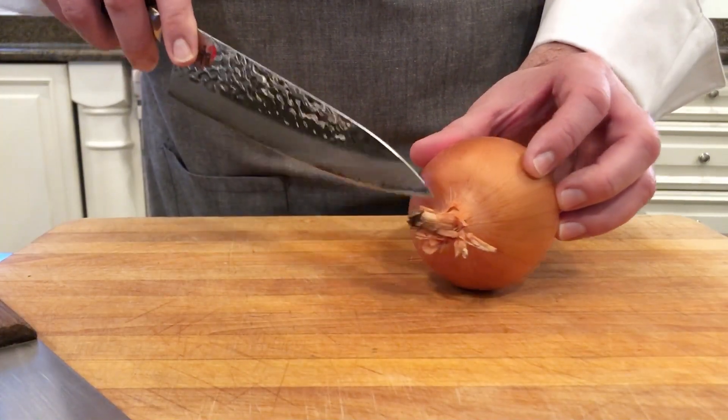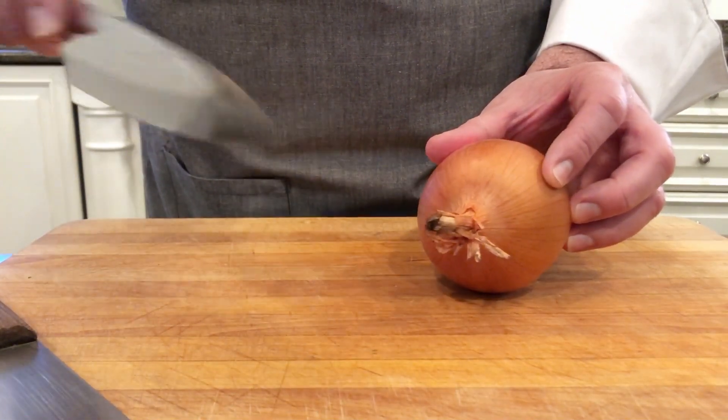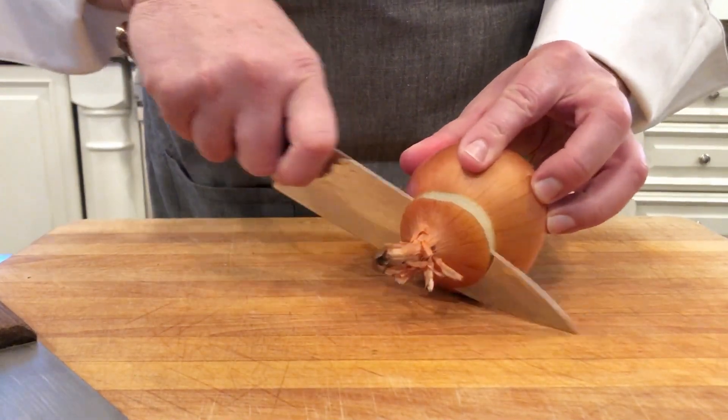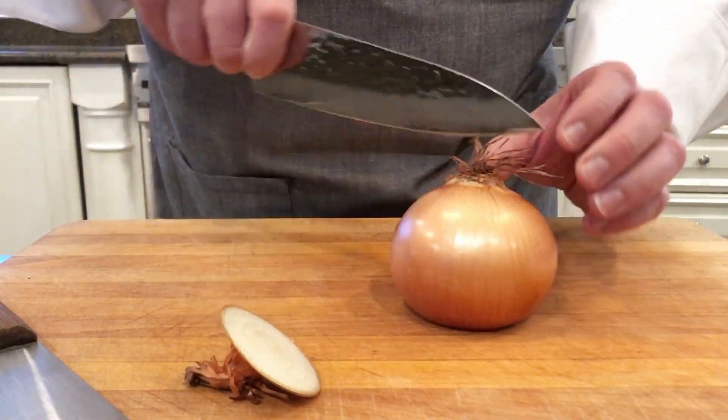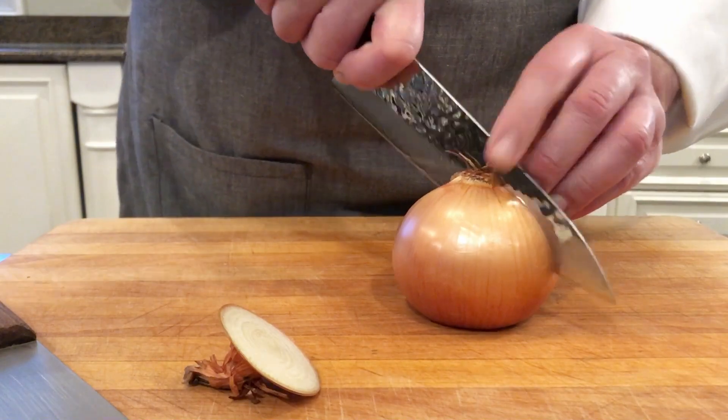This is the part of the onion where the green part grows, and we're going to take that off, place it down so you have a nice flat edge, and then right through the roots we're going to cut it in half.